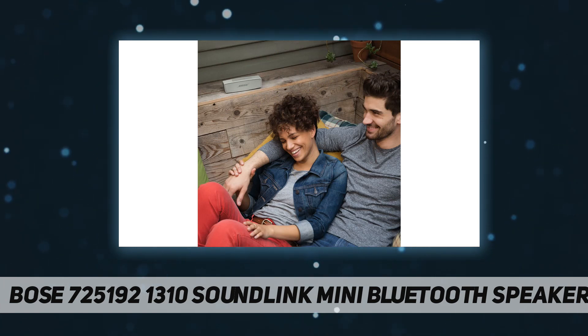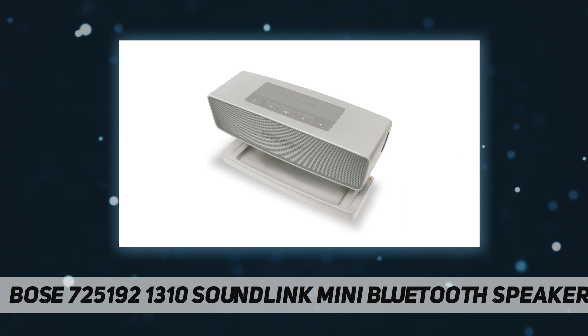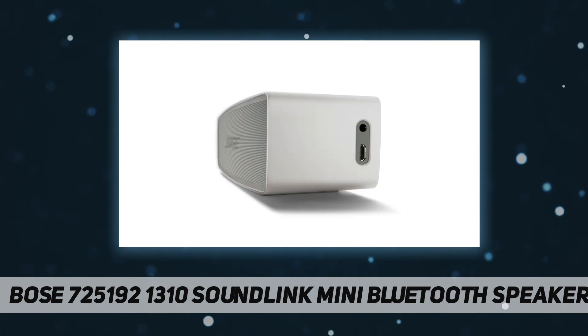The SoundLink Mini 2 was engineered to stand up to everyday use and be placed almost anywhere. It connects wirelessly to your Bluetooth-enabled devices, up to two at a time. The SoundLink Mini 2 is available in carbon or pearl and can be customized with colored accessory covers to fit your unique style.